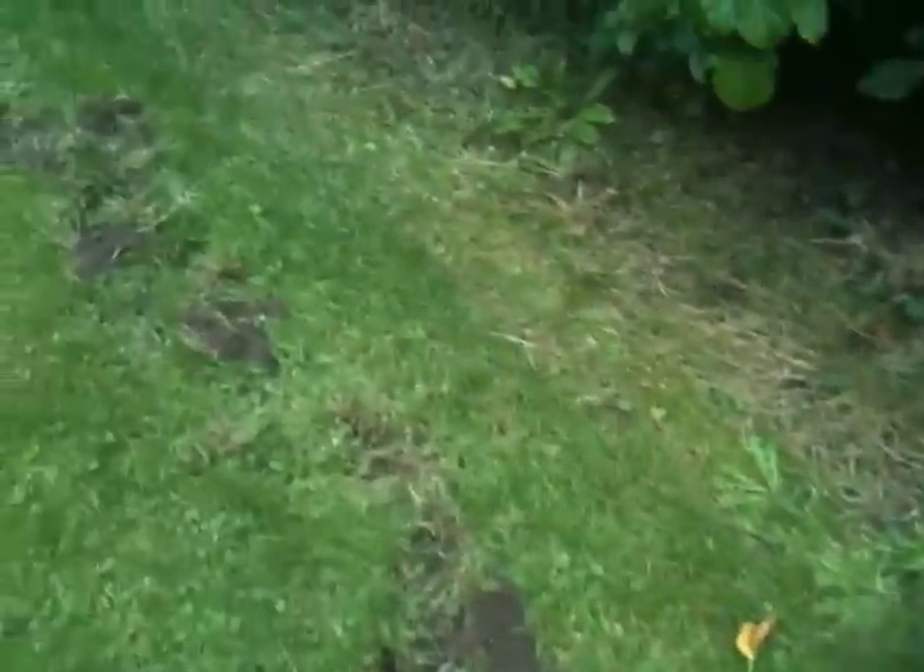Look at the mess. Bloody squirrels. And badgers, I suspect - yes, I think this is more like badgers.